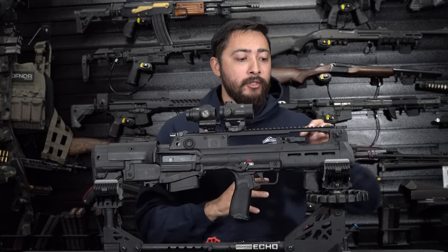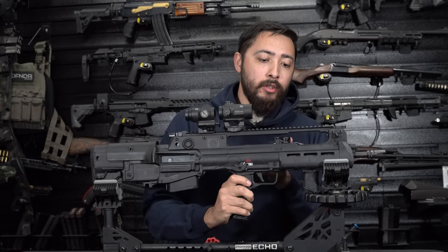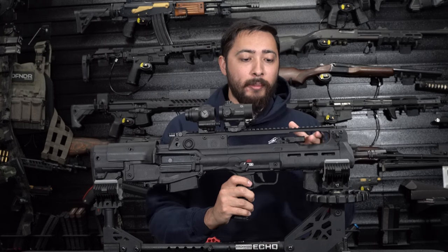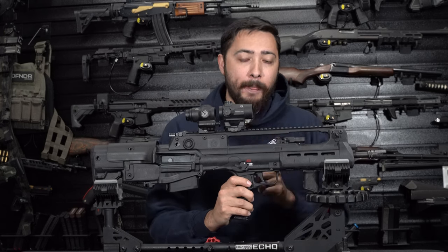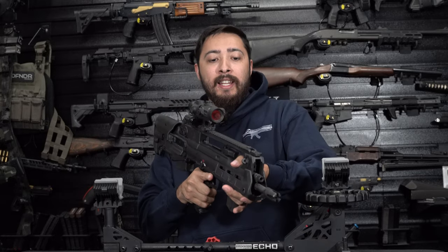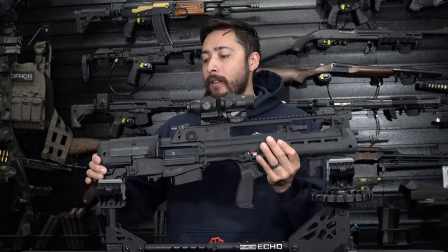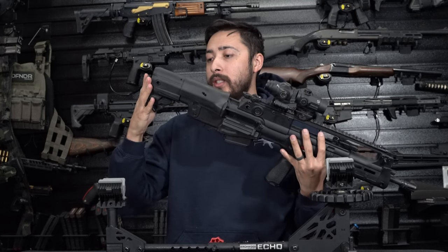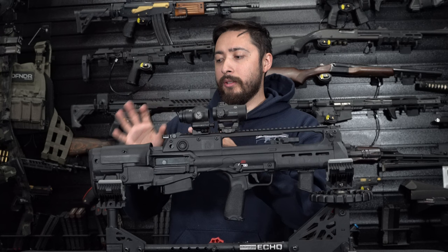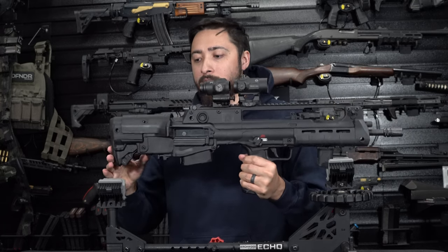Moving on down, you do have this G36-style charging handle that is ambidextrous — you can move it to either side to charge it. I really like that setup. Also, on the handguard, it is recessed down and rounded off, which is really nice when you're getting a good C-clamp grip. Moving to the back, you do have an adjustable spring-loaded stock that I don't believe I've ever seen on a bullpup before. The bullpups I own don't have adjustable stocks.